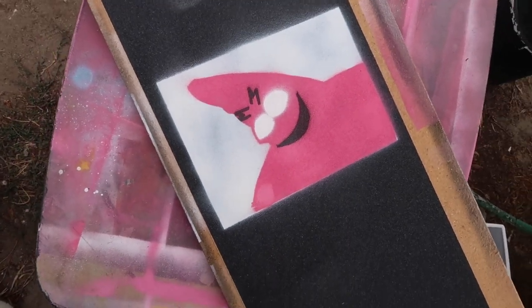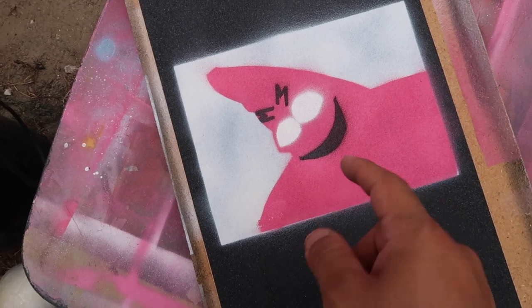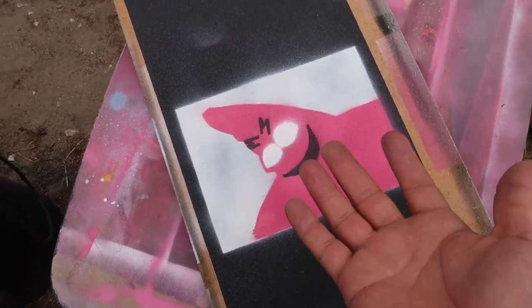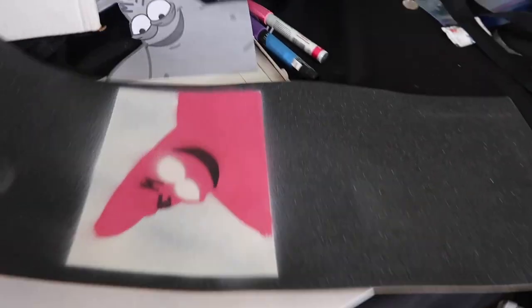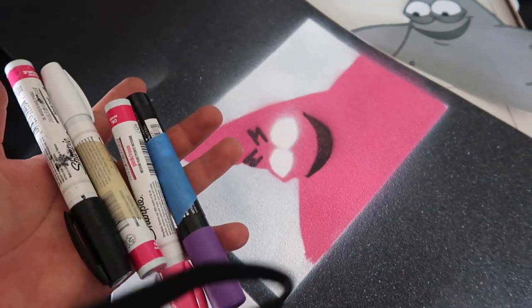Now that you've taken everything off, here's my grip tape. I already have my outlines for everything so it's super easy to trace what I already have. Use your phone for reference and let's go ahead and clean this bad boy up. Now we're going to add the little details — I have a reference image and four markers: pink, purple, white, and black. Let's get it.